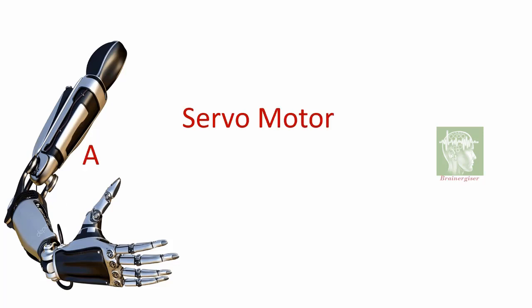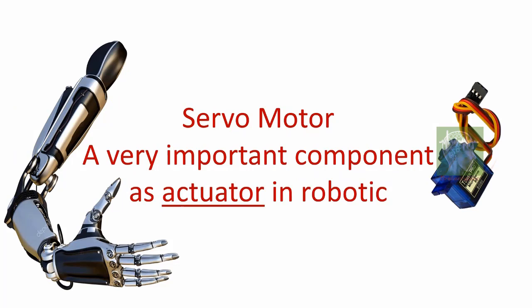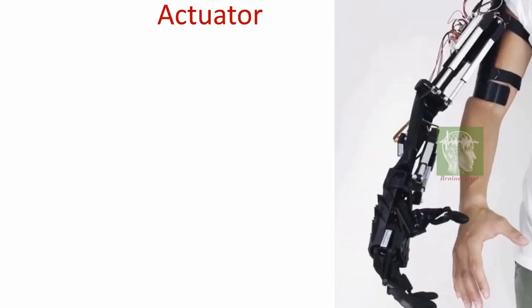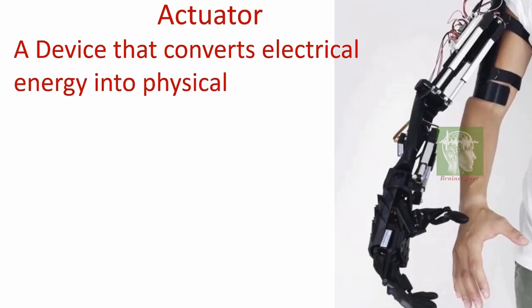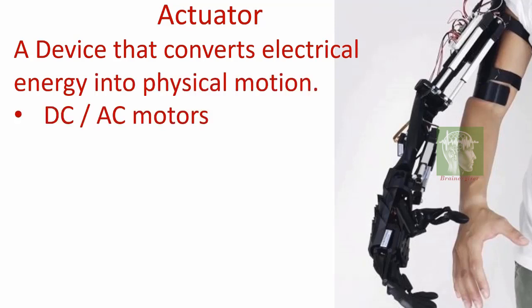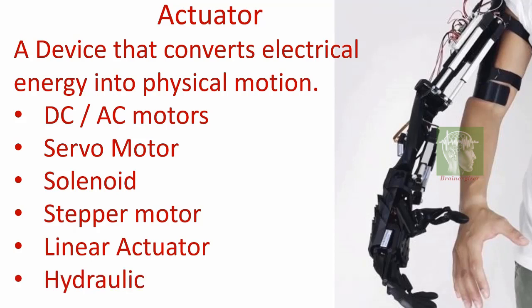Servo motors are a very important component as actuators in robotics. An actuator is a device that converts electrical energy into physical motion — examples include AC/DC motors, servo motors which can rotate to a very precise angle, and stepper motors.